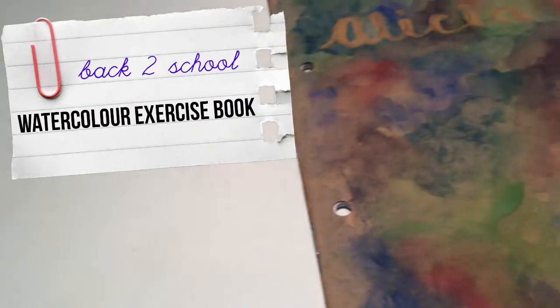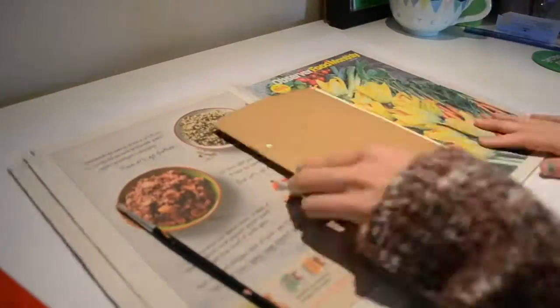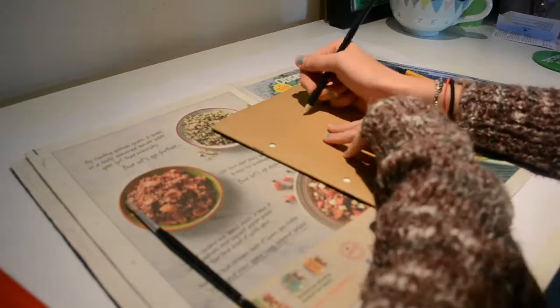For the second design you will need a pencil, ruler, liquid frisket, watercolour paints and a paint brush, a piece of scrap card with paper, and your exercise book. The scrap piece of card is to put inside the cover of your book to protect it from any bleed-through from the paints.